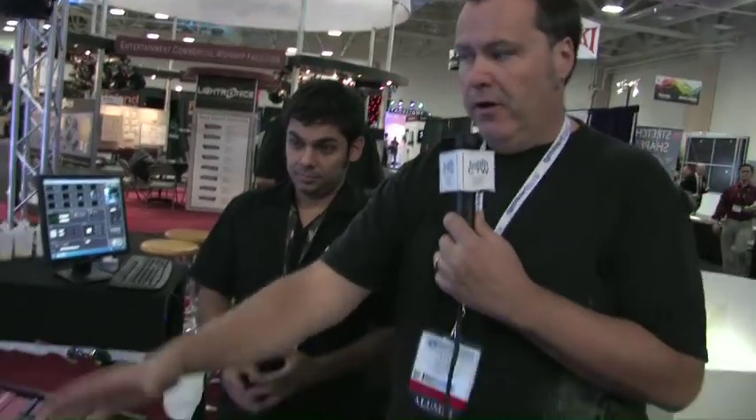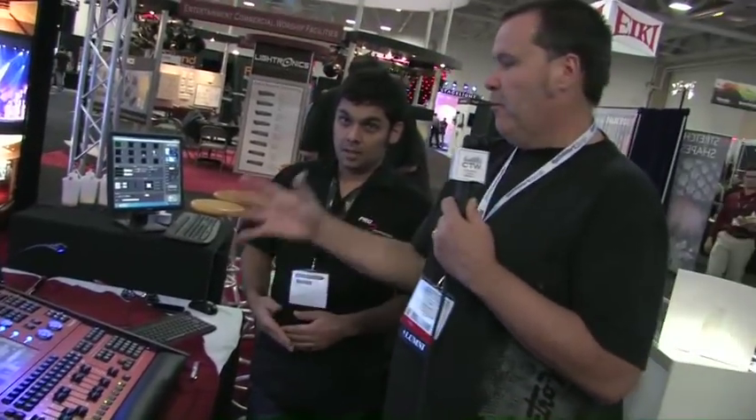The good thing about it is if you already have the software, you just keep bumping up to the next thing. The MSRP on the MQ100 in the United States is $19,997. So as consoles go, it's still very affordable. You can have this in your main room, and you can have this in your youth room, and all the way down to a very small system on portable campuses.